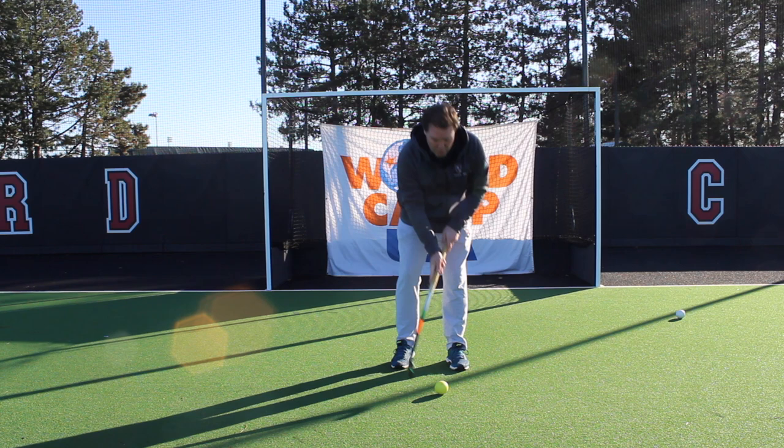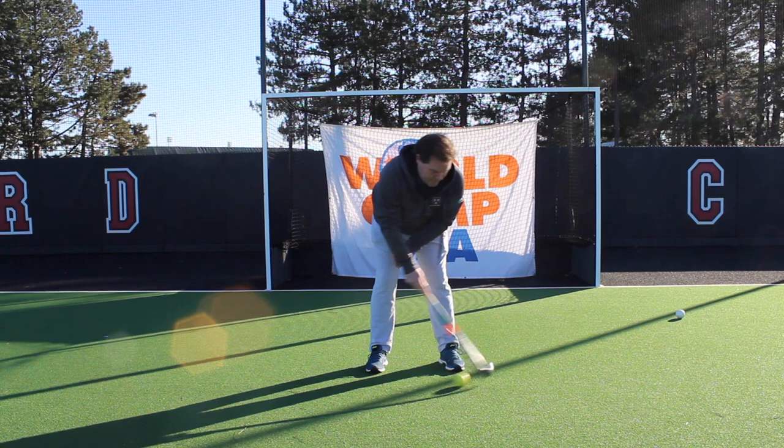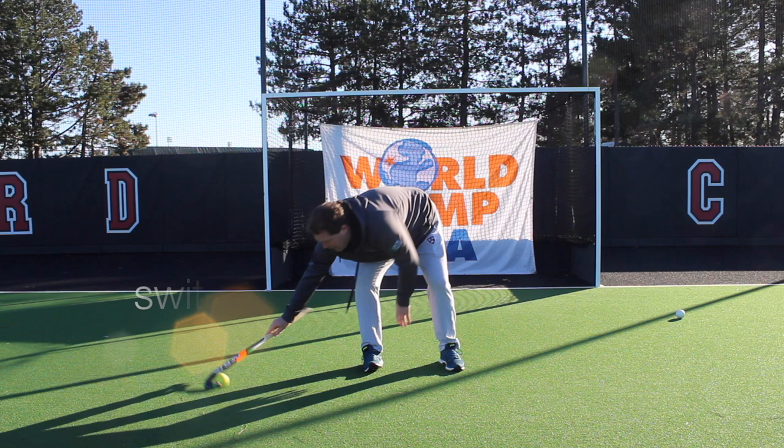A couple of other options with the spin move are doing a figure of eight. Same starting situation — you start on the left side, now you pull and instead of going a full round you get the ball through your legs. You pull the ball from left to right, through the legs, keep it into the hook of your stick and put it there to make the full figure of eight.